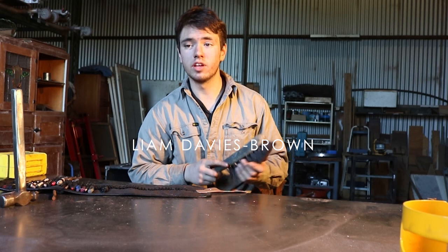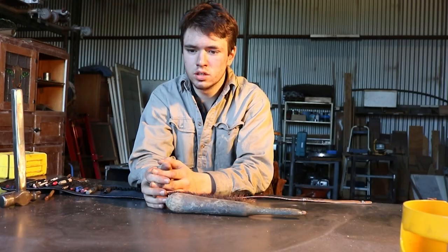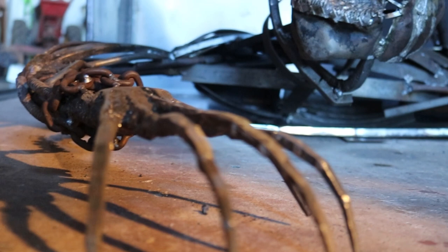My name is Liam Davies-Brown. I'm 18 and I live in the Sudan district and I make sculptures. In about year 10, which was about 2017, I was interested in blacksmithing and I did an eight-week blacksmithing course at the Osnes Blacksmiths Association of South Australia.